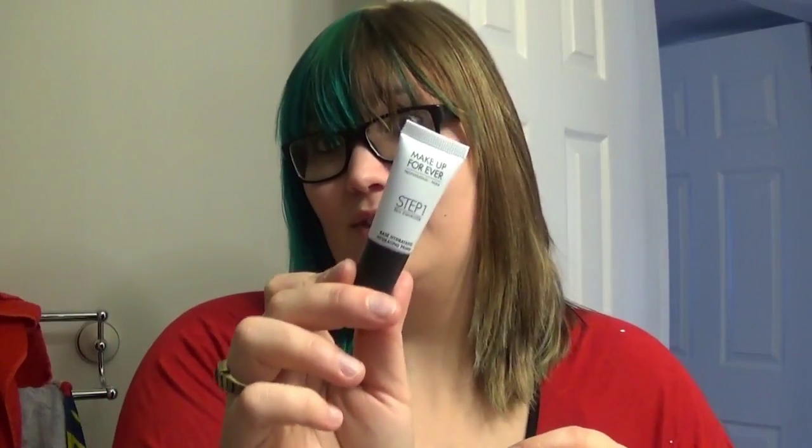Because it's a trial size, I really don't want to use it up before the convention — it'll be great for holding makeup on, especially since it can get really hot at SunKaiCon in the convention center. I'm going to save it and do a review on how it performed afterwards.